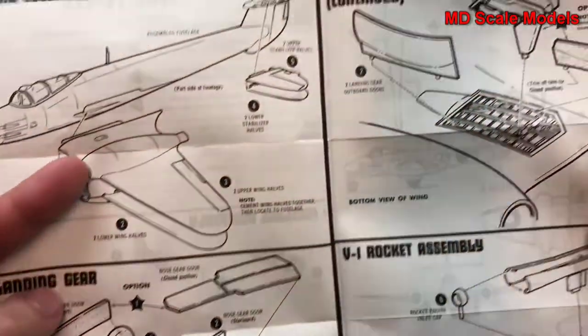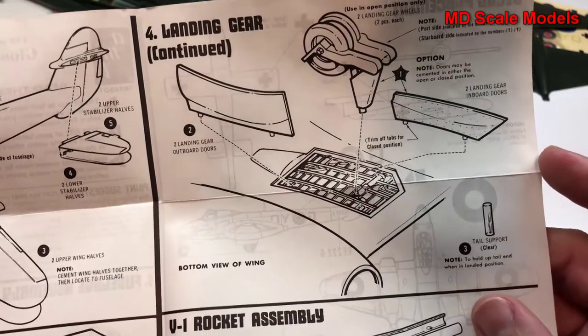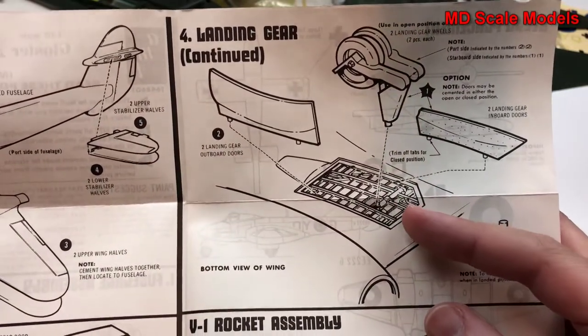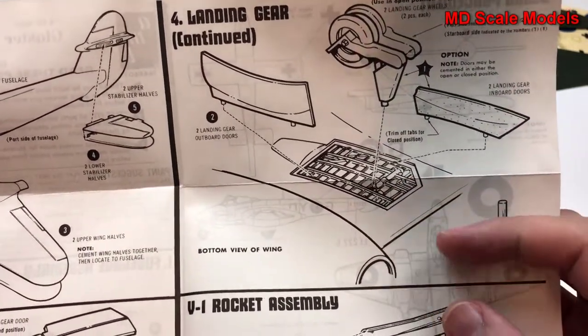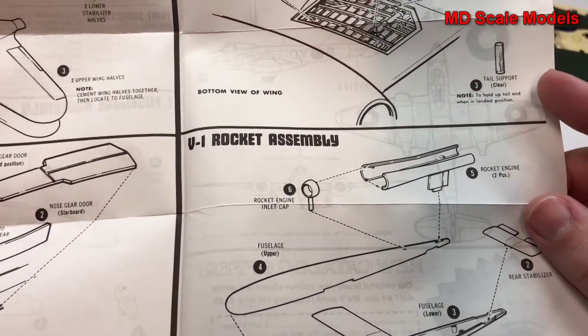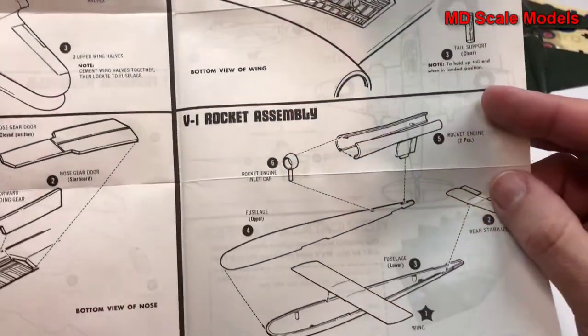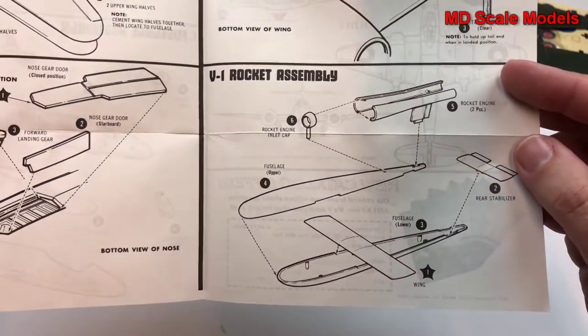Here's the nose gear, and the main gear — that'll definitely need to be cut and sunk a little bit. If you need a tail support, we will need to put weights in the nose. Here's the V1 rocket assembly.